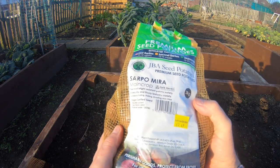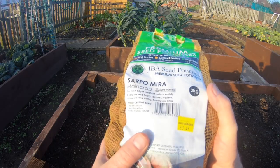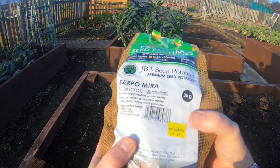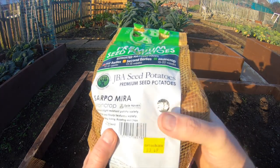Pink Fir Apple is a main crop, and when I went to the garden centre there was one bag left of Saphimera main crop. Everyone on YouTube seems to be growing these, so with one bag left I thought I'd just get it and see if I can get a nice big potato out of them.